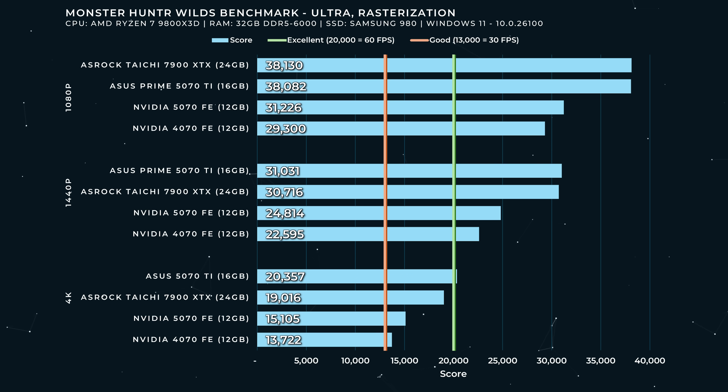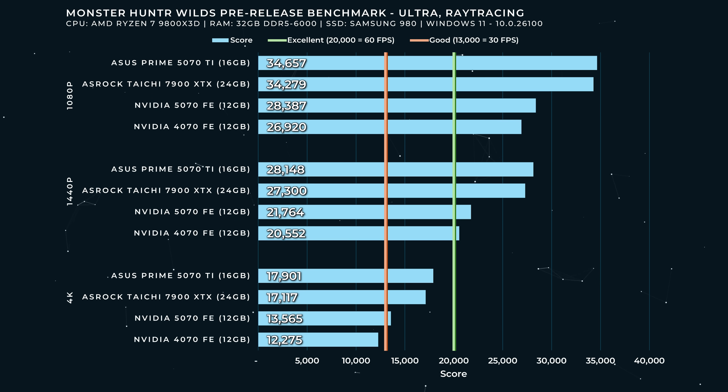Monster Hunter Wilds is getting ready to come out, and there's a benchmark — the score is between good and excellent. At 1440p for the 5070 Founders Edition, okay, I'll take it. At 4K, you're probably pushing your luck. Monster Hunter Wilds pre-release benchmark with ray tracing — the Founders Edition holds its own at 1440p, just squeaking over the excellent line. The 4070 also just squeaks over the excellent line, and there's really not a lot of gen-on-gen uplift between the 4070 and the 5070 at 1440p.